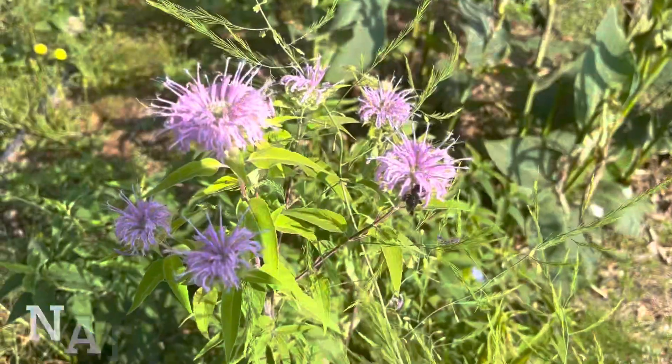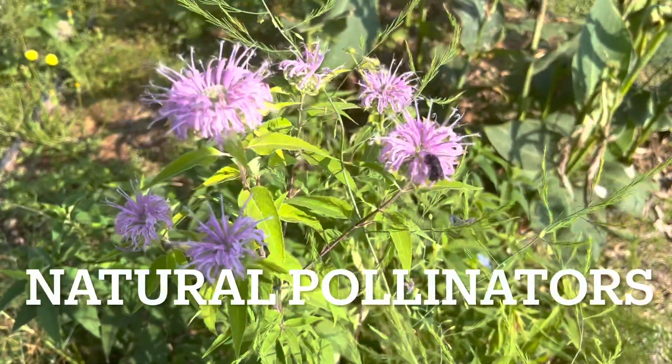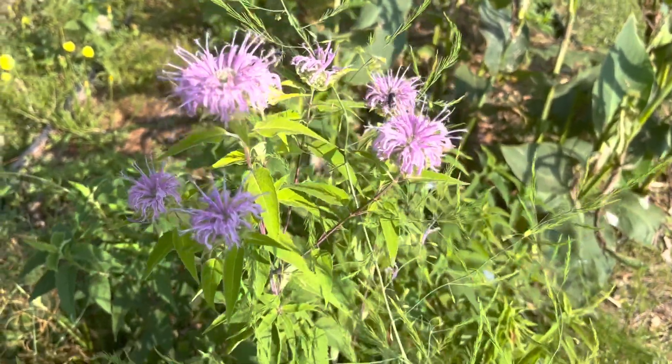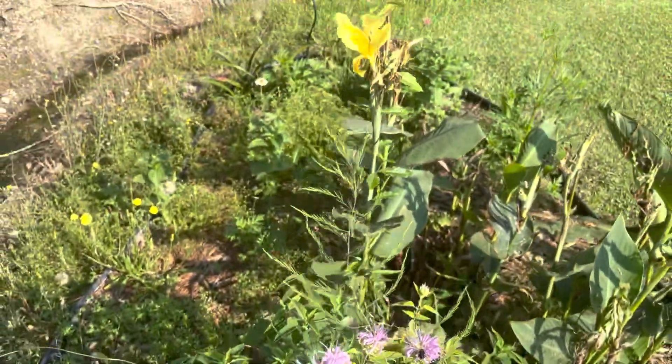Like and subscribe. This is why you get natural pollinators — you need them. They'll make your little garden come out beautiful.